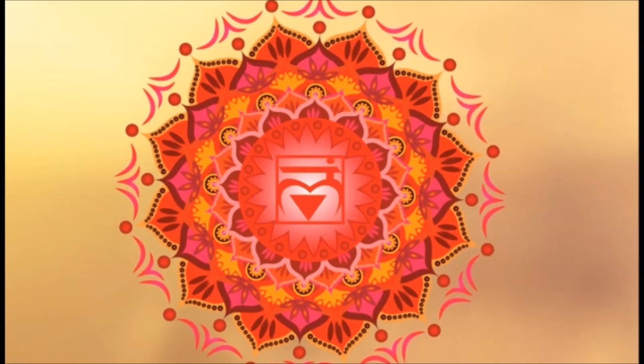Hey, what's up you guys, I'm Sunny from Sunny Glow LLC, and in this video I'm going to give you some information on your root chakra, how you can figure out if your root chakra is low, and ways to enhance your root chakra.